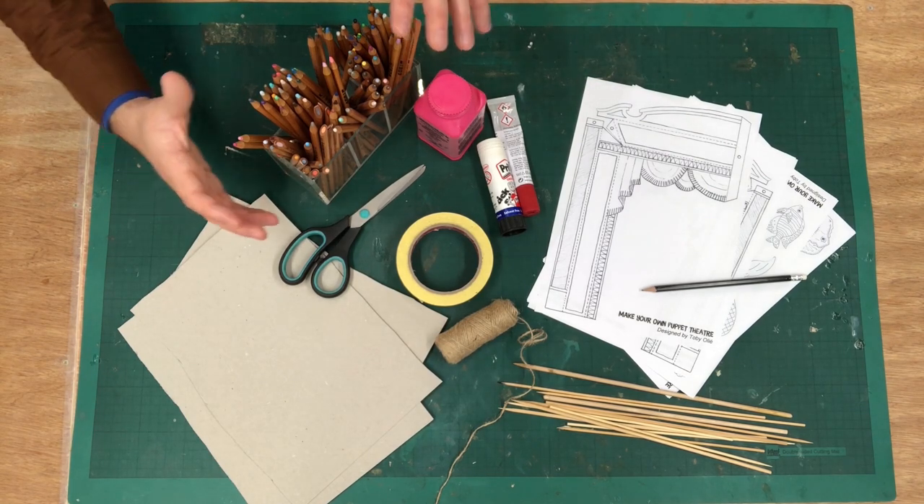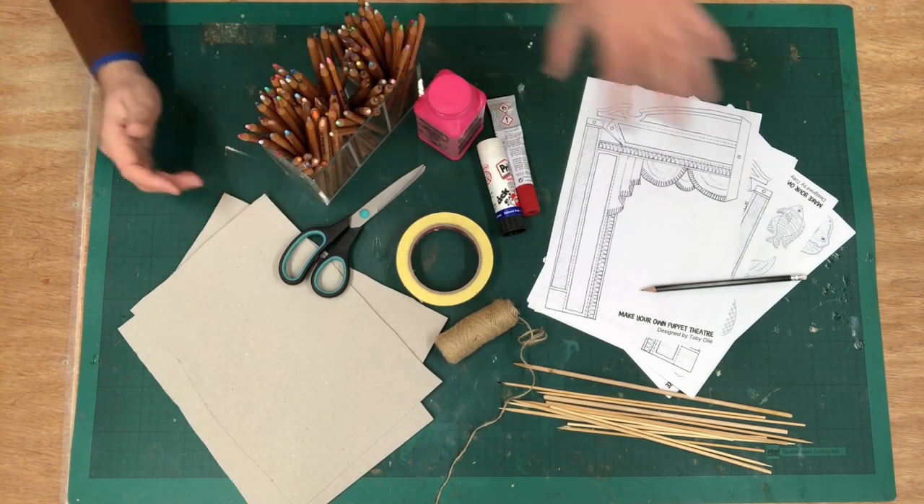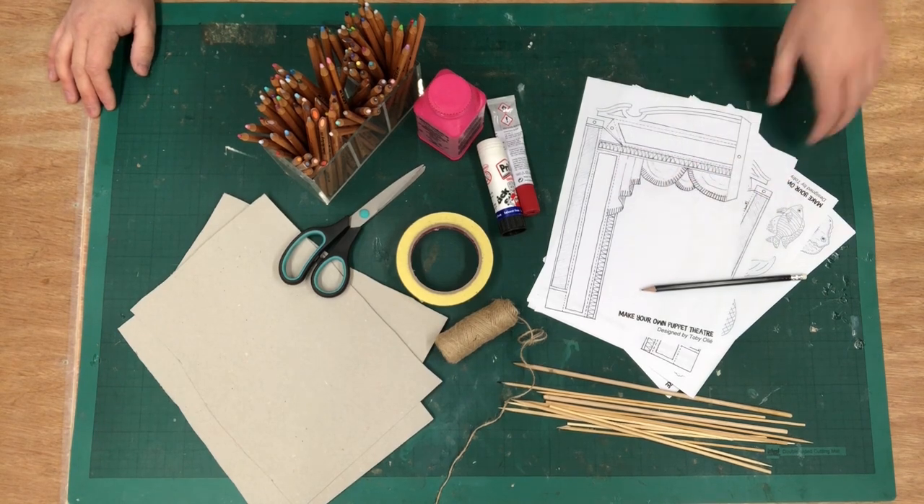And then you're going to need pencils, paint, pens — anything to colour your pattern pieces in. So let's get started.